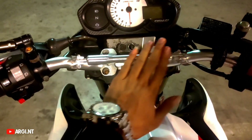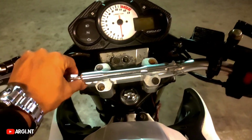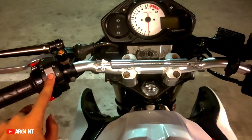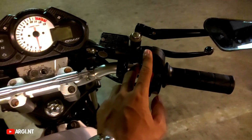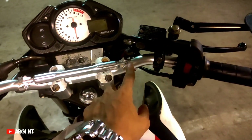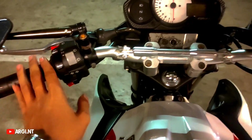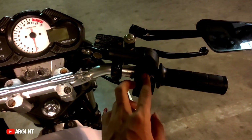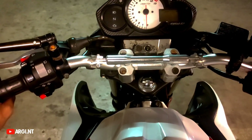Untuk setangnya harganya sekitar 150 kalau gak salah. Soalnya saya belinya kurang lebih 300 itu sudah dapet satu set: setang, holder, gas spontan KZ Air punya Ninja, sama setangnya. Jadi satu set setang, holder, gas spontan KZ Air, itu kurang lebih 300. Belinya di Shopee.